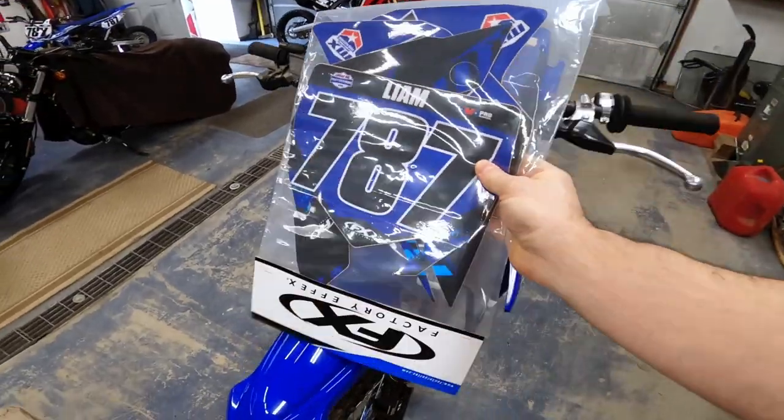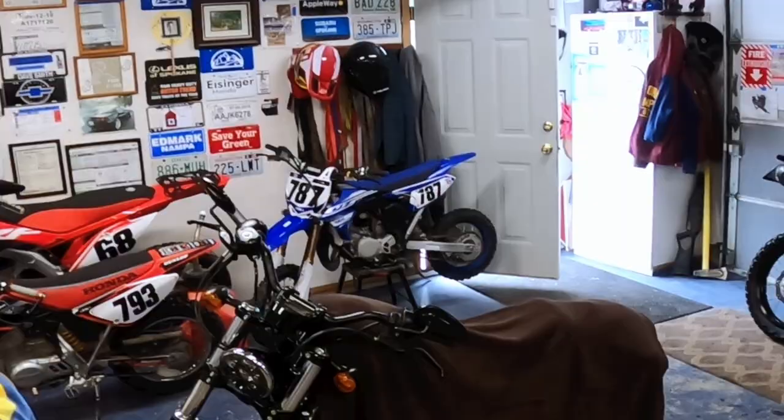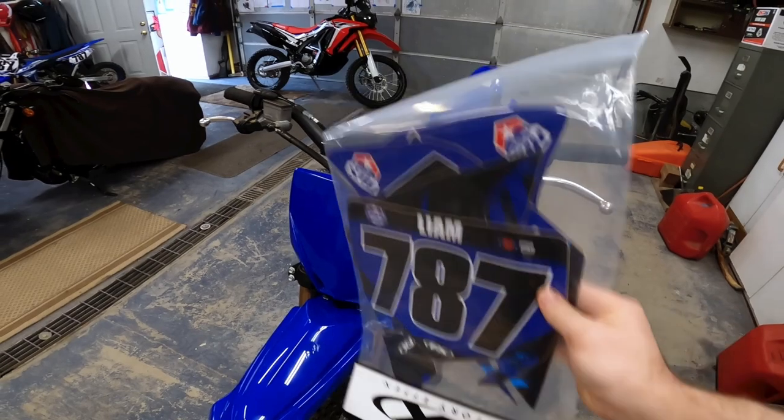He's sticking with the number 787 that was on his YZ65, but with the new color schemes we went with a blacked-out blue background.